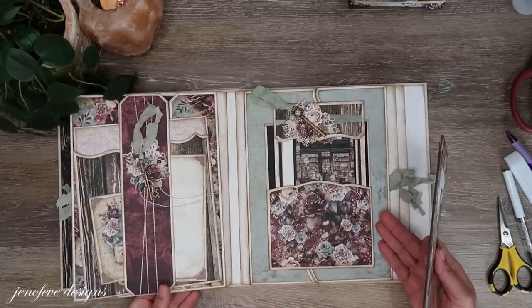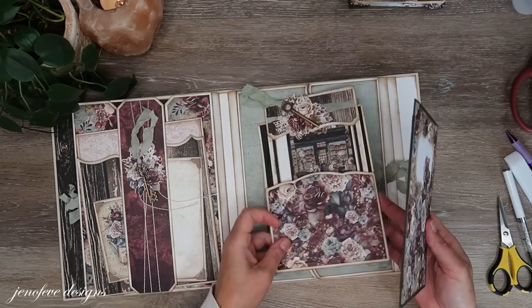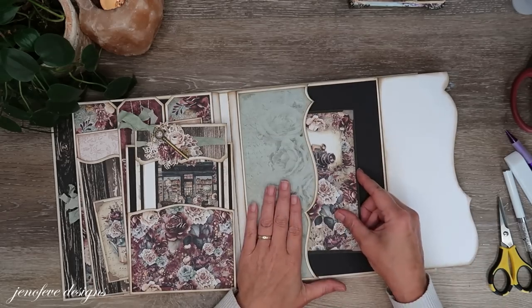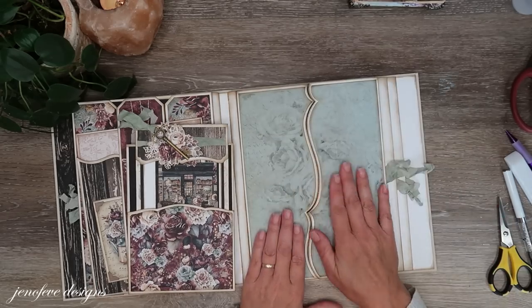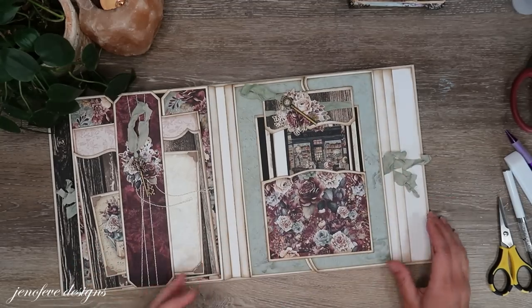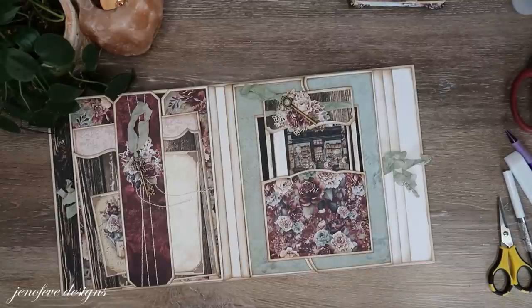All right, let that sit for a second. This piece goes in this pocket here — that's where that goes. And we'll come back to that mat at another time. That is all I have for you guys today.